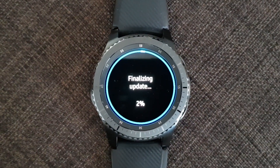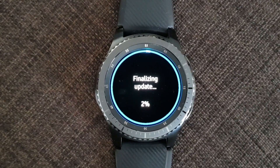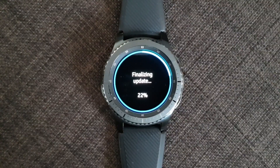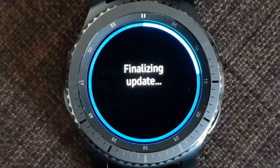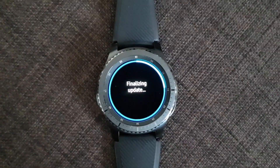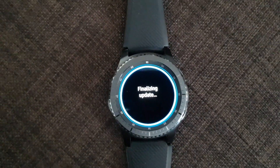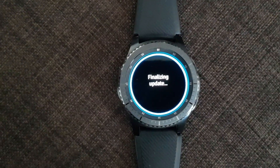You will receive the update, the Gear will restart, and it will install the new firmware update. After that it will be working great — you will receive the fix for your battery life and the Gear S3 will function normally.